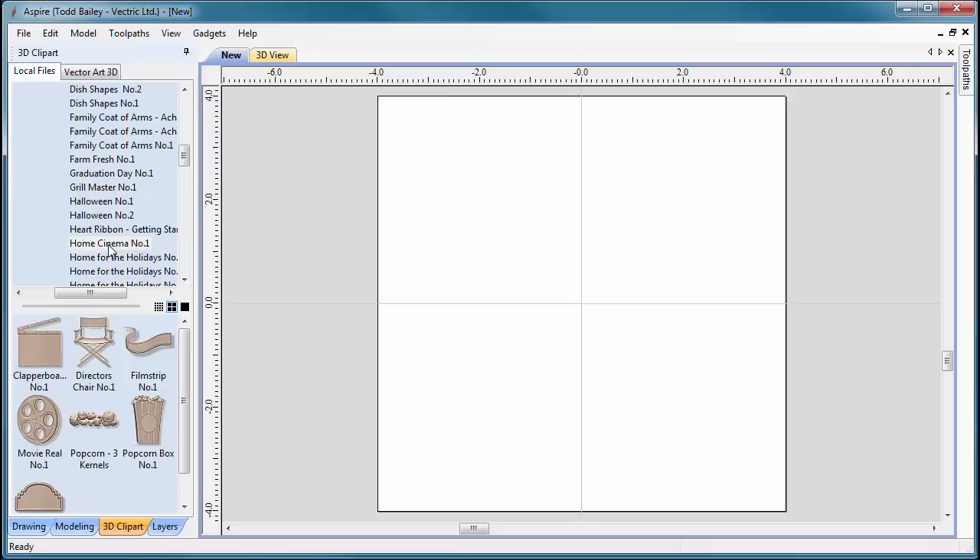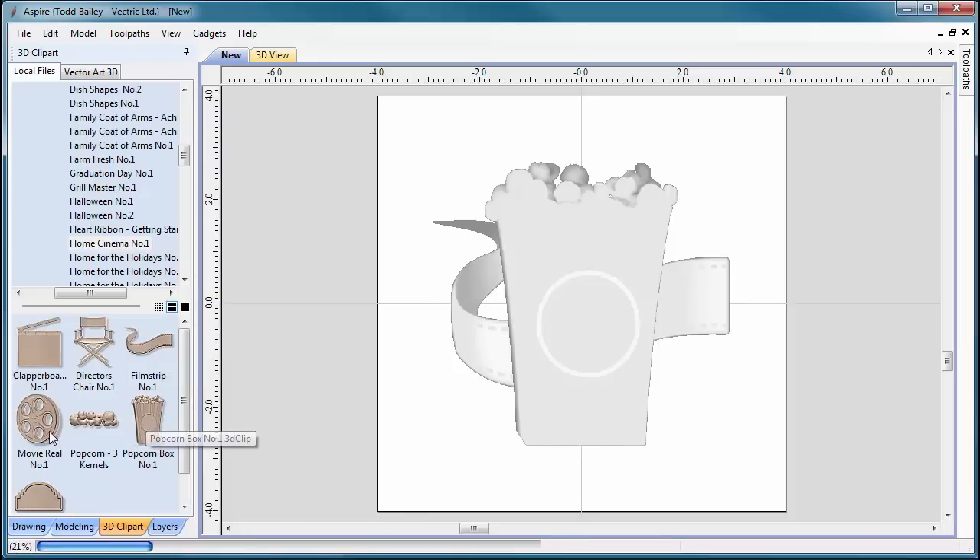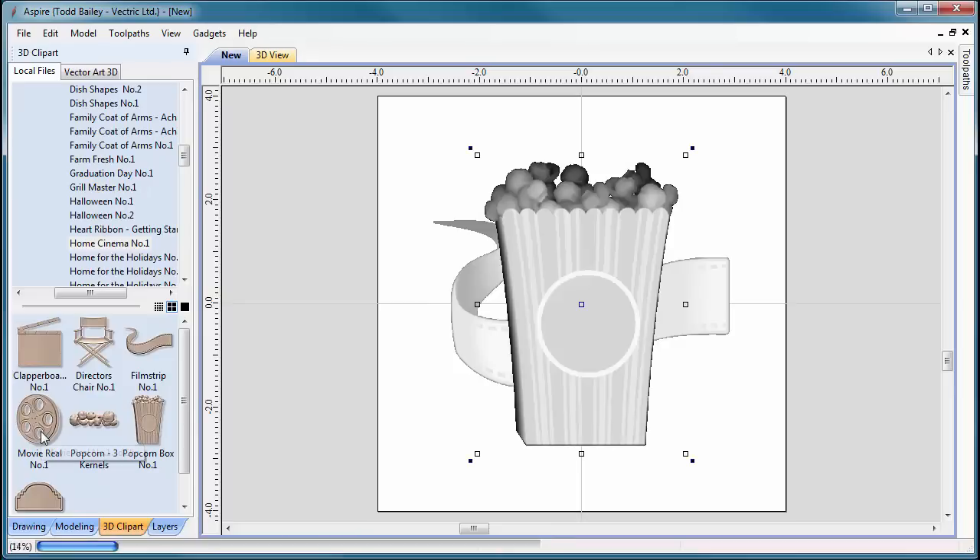I've already downloaded, unzipped, and moved the Home Cinema Number One mini project into the place where all my other mini projects are, and Aspire has created some nice little thumbnails. We're going to double-click on the film strip, double-click on the popcorn component, and double-click on the movie reel component.